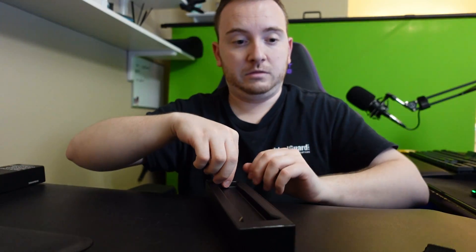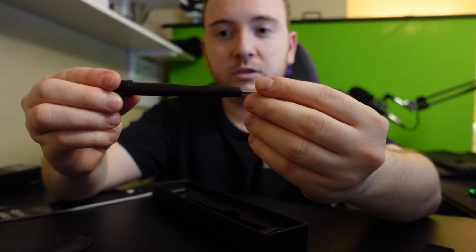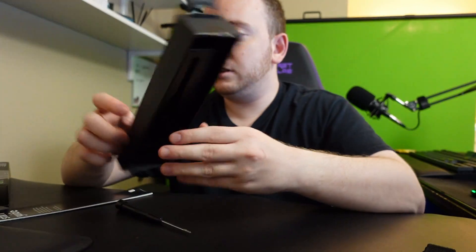I have no idea why it's making weird noises. We've got the instruction manual right here and the screwdriver for the Aura band, and that's it.